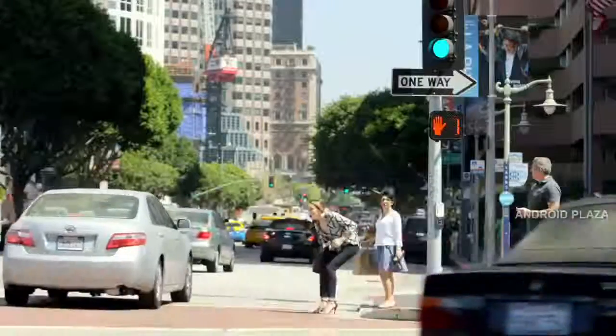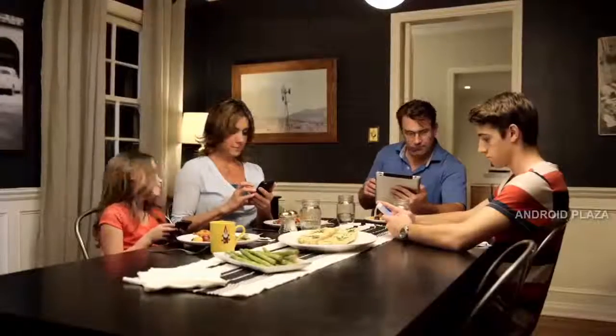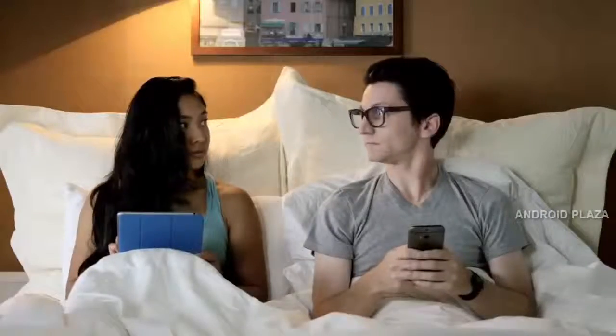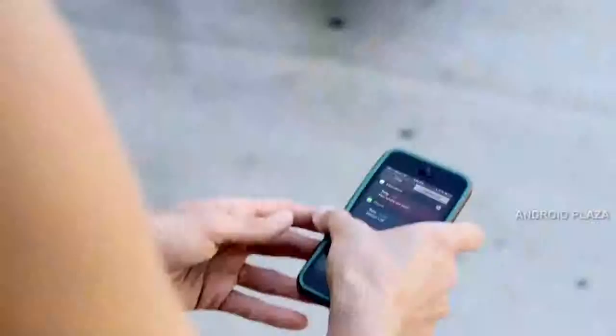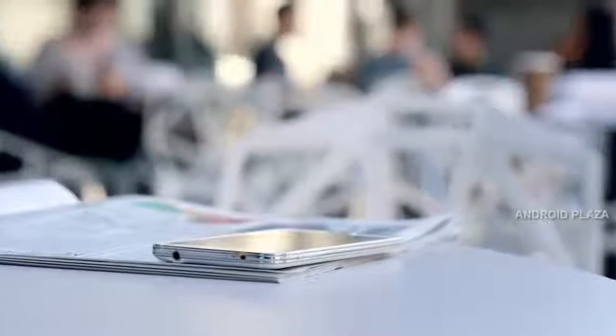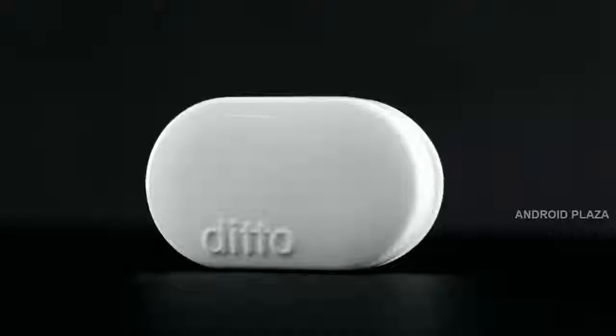Constantly checking your phone because you're worried about missing a call, text, or email. Missed calls because your phone was in your purse and you didn't hear it ring. Or worried about leaving your phone behind? That's why we created Ditto.